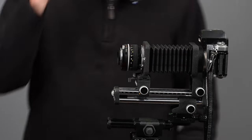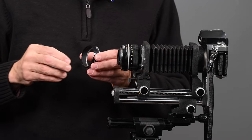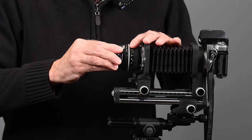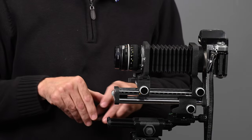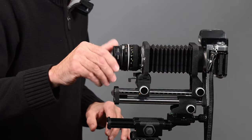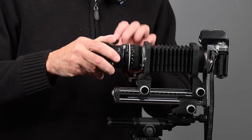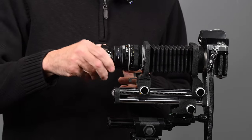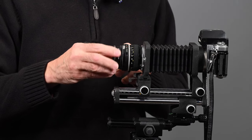Now you have an exposed element here. If you want to use filters or a lens shade, Nikon makes something called the BR3. The BR3 attaches to the bayonet mount and gives you 52mm threads so you can add a filter and also a lens shade. This is a shade for the 50mm f/2. Even without a filter, the BR3 does give you some shading and protection.